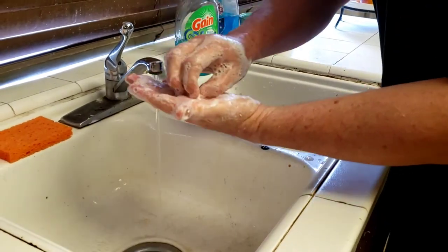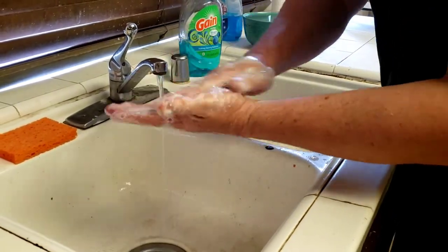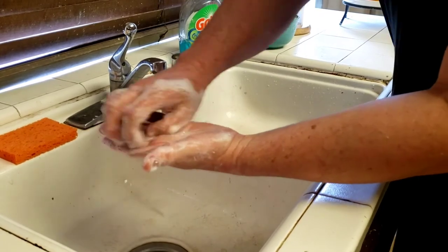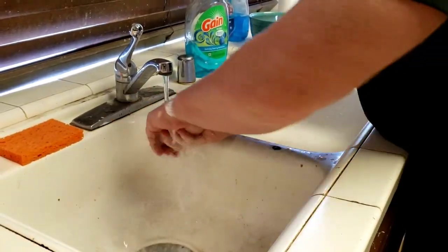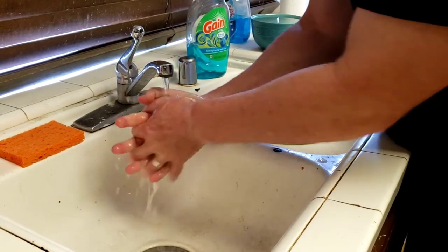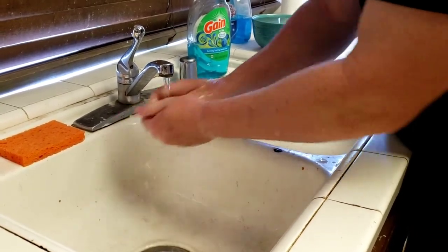Now, lastly, don't forget — the Eye of the Tiger, but also don't forget to wash your fingertips. Just kind of thumbs as well. And then you rinse. Make sure you rinse it all off. And then, of course, you're going to dry it.